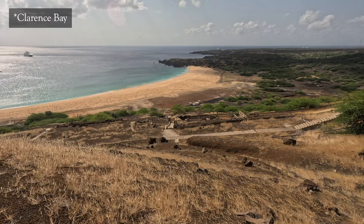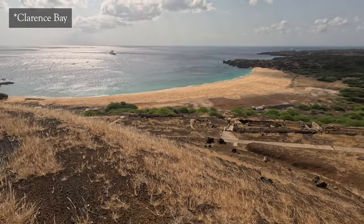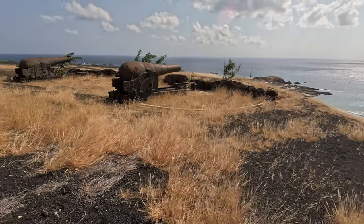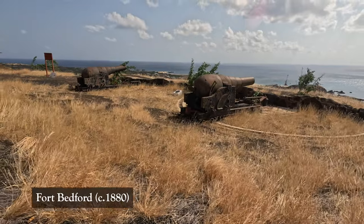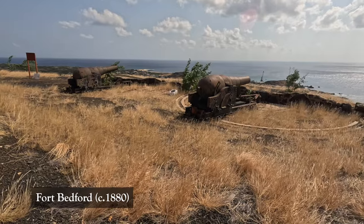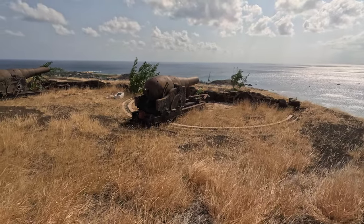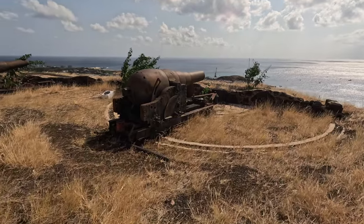We've got English Bay in front of us — a large, sandy, shallow bay which would have been great for landing small boats and troops — and that was protected by these two guns of Fort Bedford. This is the late 19th century Fort Bedford. The guns were laid down in 1863, so the fort couldn't have been earlier than that. We have two 7-inch rifled muzzle-loading guns, the height of technology of their day.